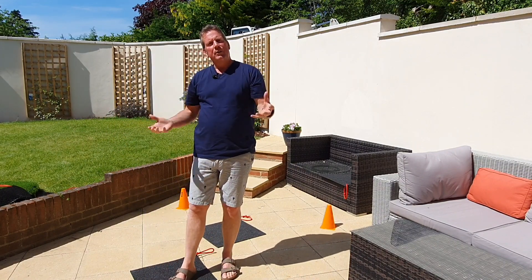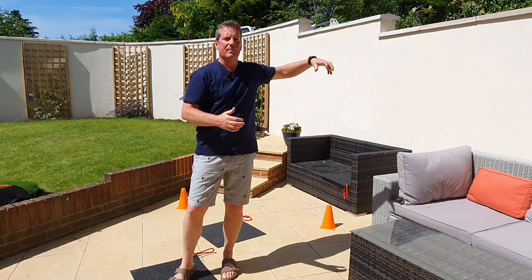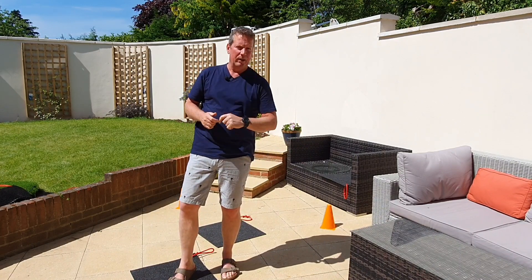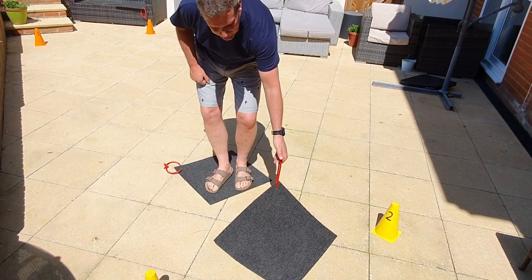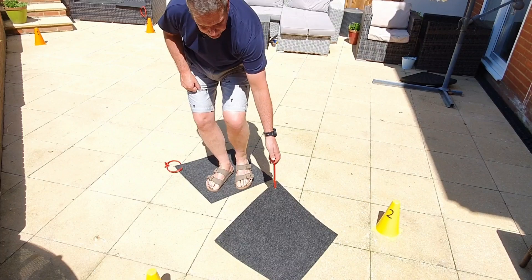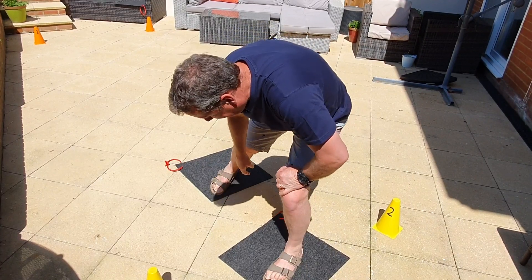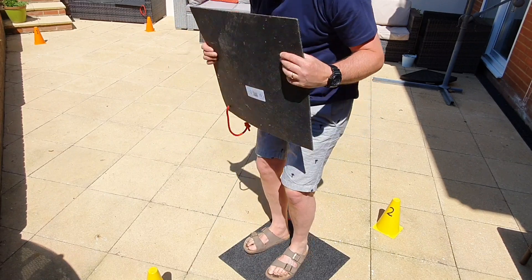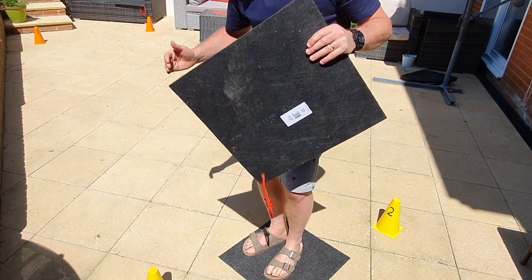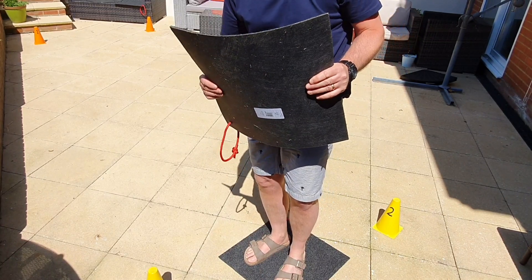The rules say if you break physical contact with any one of the mats, that mat is removed — it's no longer available for the team to use. And double whammy: the team has to go back to the beginning and start again with one less mat. With the harder version, as they reach the finish line the same rules still apply — we have to make sure we're making contact with the mat behind, and as we cross the finish line we also have to make sure we're still holding the mats right until the last person has traversed across and the last mat has been picked up. Really important.